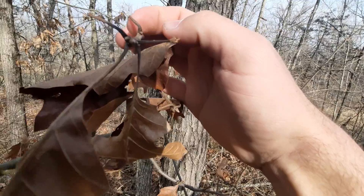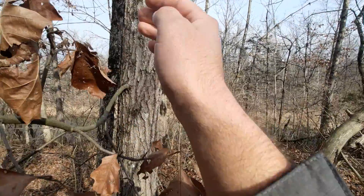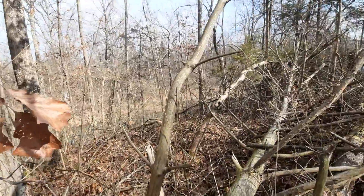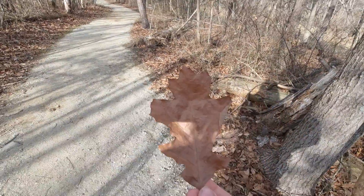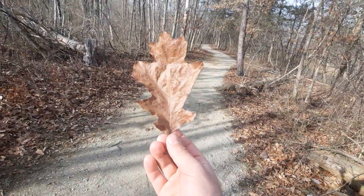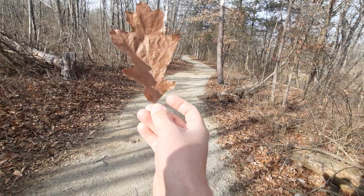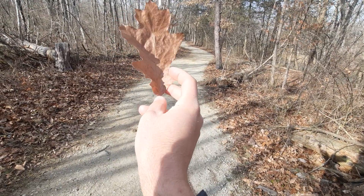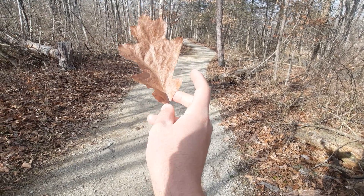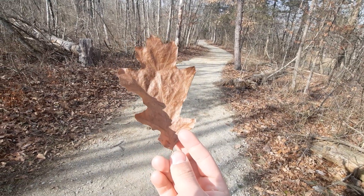And typically, the buds kind of have like an olive green color to them. Here is also a great example of a leaf that comes from a Shumard Oak. There's usually about — in this case there's seven — and there's usually seven to nine different pointed lobes on them. So this is a very helpful means of identifying the tree.